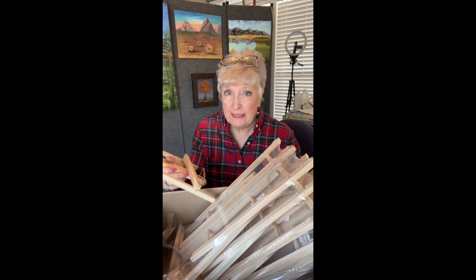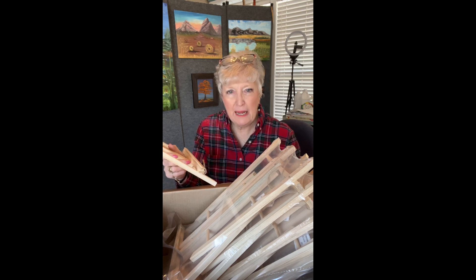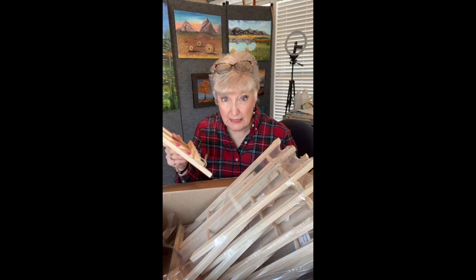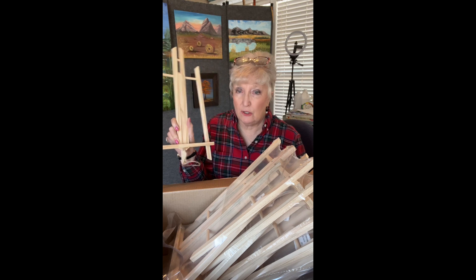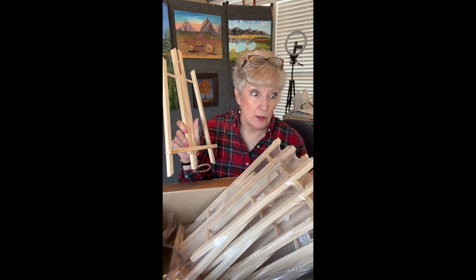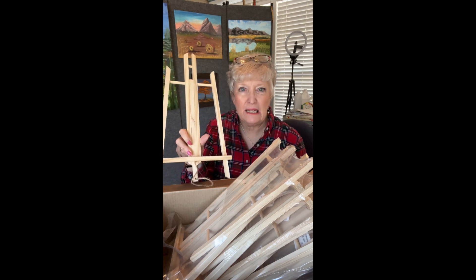These are table easels — super useful. If you teach classes with paintings that are 8x10, 12x12 or less, these are wonderful. I use these all the time, and I have a big class coming up soon so I needed new easels. A link for these will be in the description.